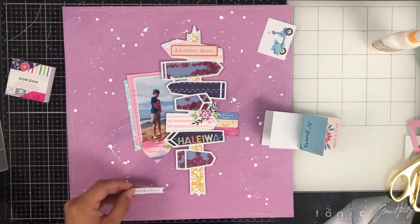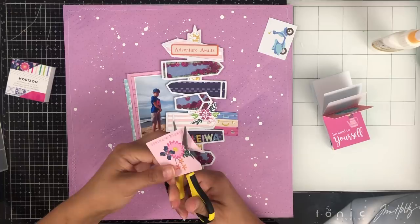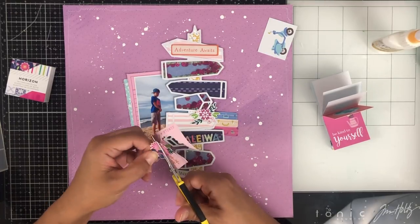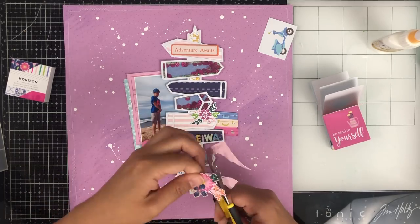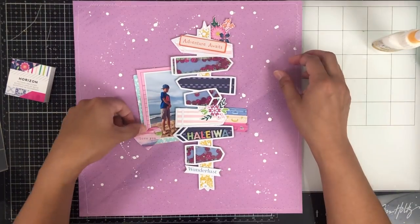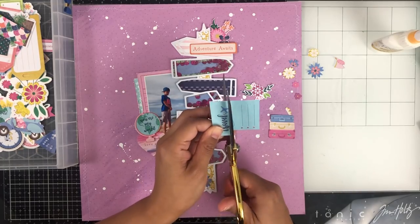Here's where I tear off this word that says Wanderlust and create a little banner. Then I'm going to fussy cut this flower and tuck it inside my sign as well. I really wanted to add that moped up at the top — this is like the second project I've wanted to add a moped element to, and I have yet to find a layout I can add it on to.